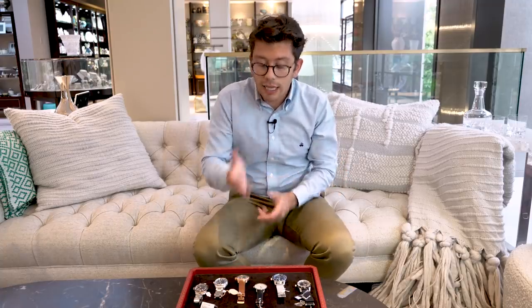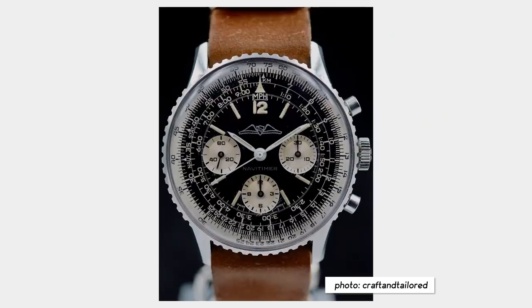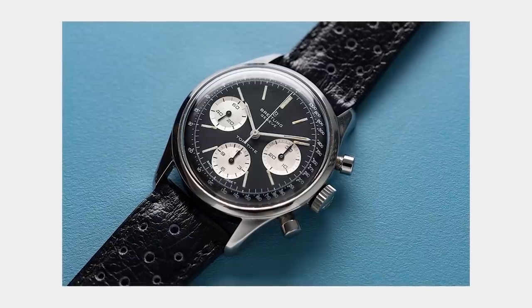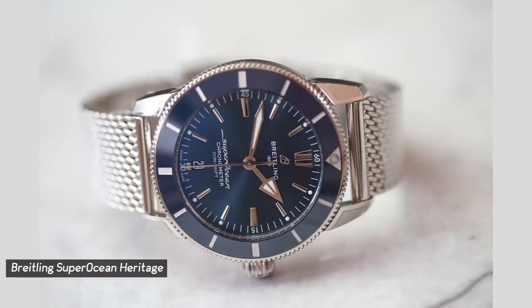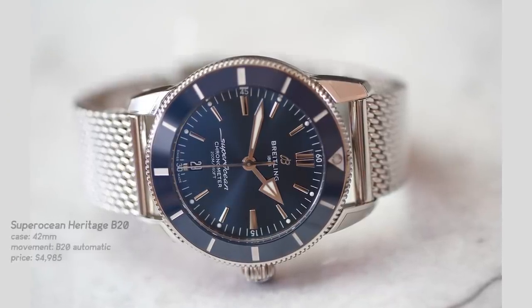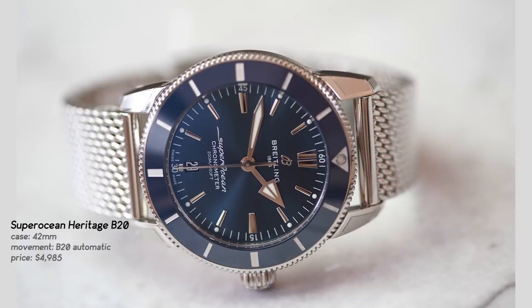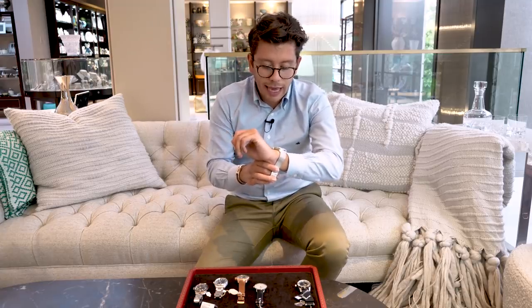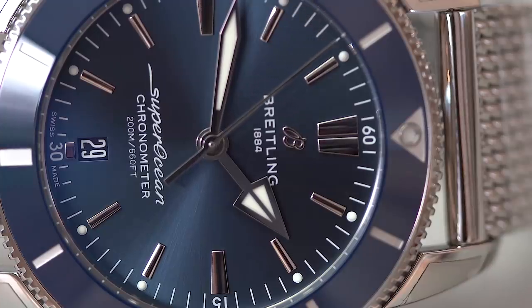Speaking about dive watches, let's move on to another large and somewhat controversial brand — Breitling. Like Longines, Breitling is a heritage Swiss watch manufacturer that has produced some of the most well-regarded watches of all time: the Alpha, Navitimers, and Top Times, for example. This watch takes inspiration from the brand's past — it is their Super Ocean Heritage. This example measures 42 millimeters and is the second iteration of this new model. In this iteration you can find a ceramic bezel and an updated movement.